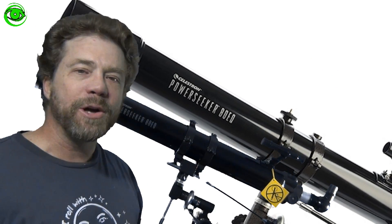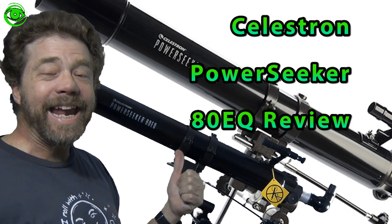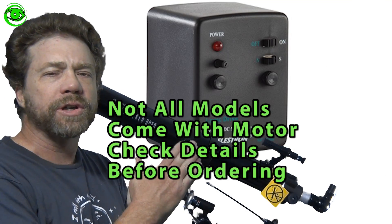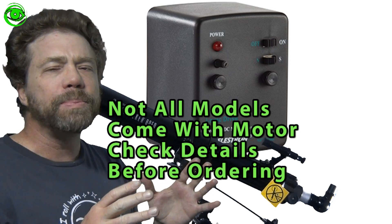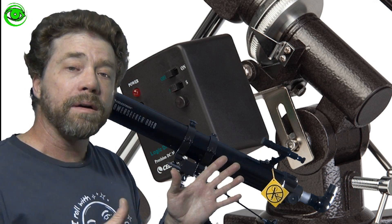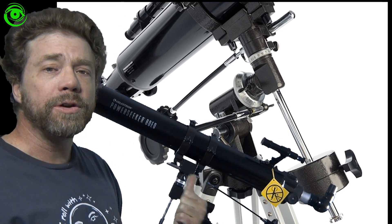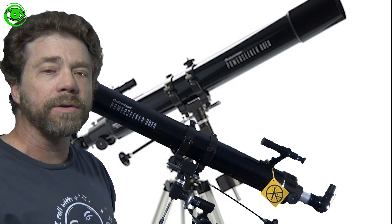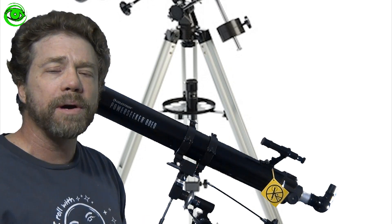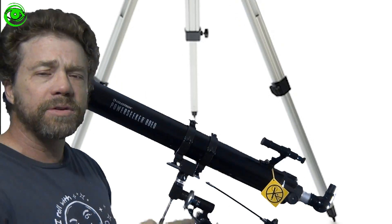My name is Doug Hubbell and welcome to Astrophotography Tutorials. I'm going to talk about this Celestron Power Seeker 80EQ. This telescope comes with a little motorized motor so it can track the night sky. It's not going to be good enough to do deep sky imaging, but for planetary imaging and for visual use it'll be just fine. I picked it up as a gift for my nephew. The price is not too expensive — I got it on sale for about $130, so it's fairly reasonably priced. Let's get into the review.